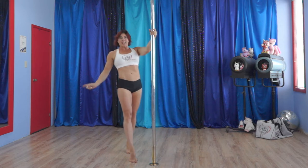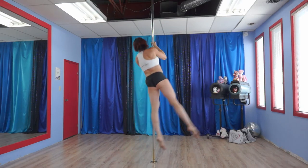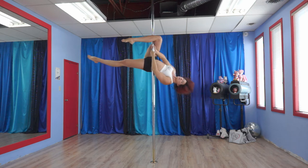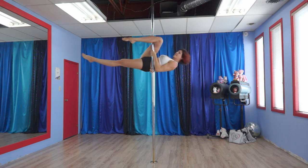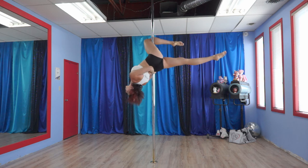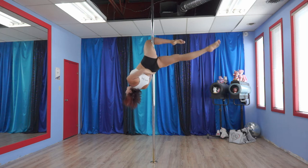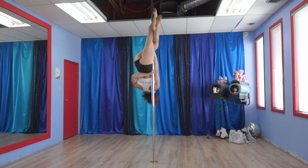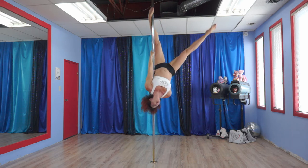We're going to start by going up into an outside leg hook and I will walk you through it. What I'm going to do is pull my body up so that I can get this hand in snug against my waist and then arch my back over it. Now it is in there tight and secure. With that there, I'm going to take that back leg and bring it up in front of the pole so that I can now release the other one and open it up.